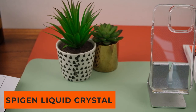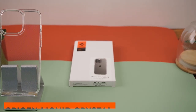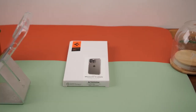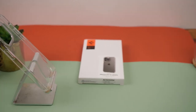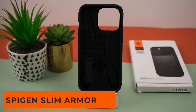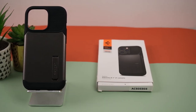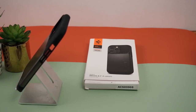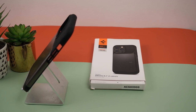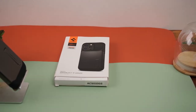Next is the Spigen Liquid Crystal in Crystal Clear — Spigen's most affordable case at only 650 pesos. It is transparent and no-frills, basically a bumper case that's essential for everyone. Next up is the Spigen Slim Armor in gunmetal — surprisingly lightweight and slim for the amount of protection you're getting. It's a little thicker than the other cases but thinner than you'd expect, priced at only 1,300 pesos.